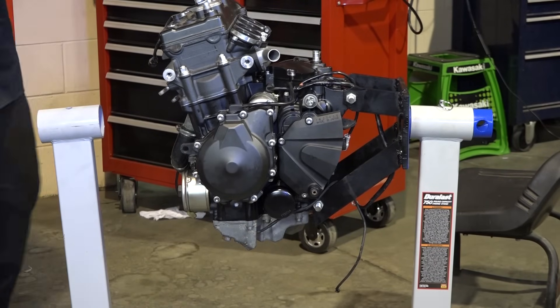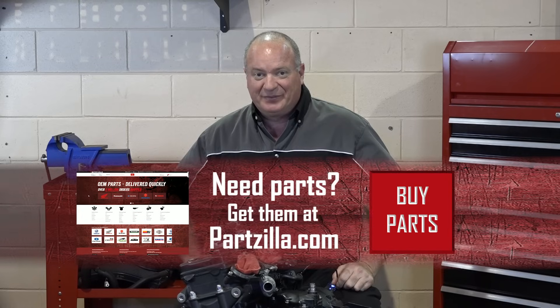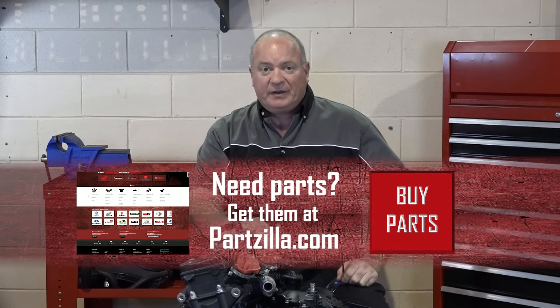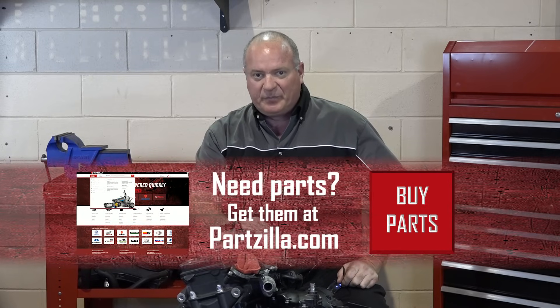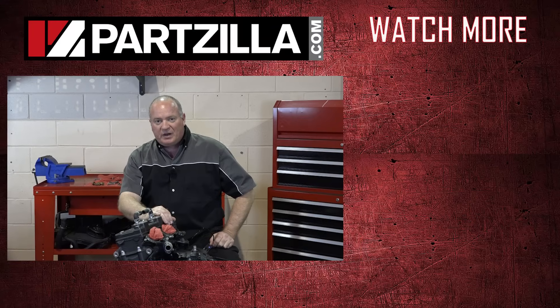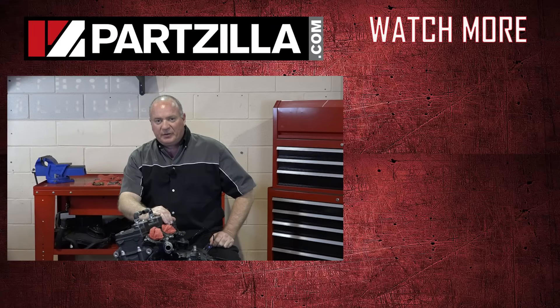There you have it — one 2008 Yamaha R6 engine torn all the way down to the crankshaft and then reassembled with a few goodies along the way. If you need any of the parts we used to build this, find us at partzilla.com and we can get you taken care of. If you have any questions or comments, just leave them in the section below and I'll do my best to answer them. Until the next time, thanks for watching.